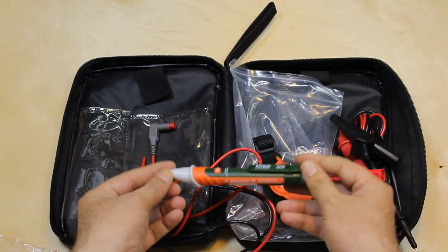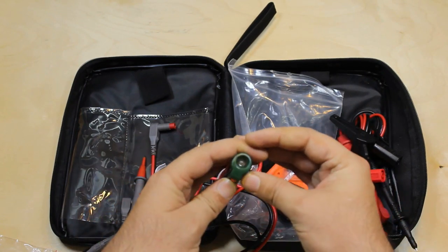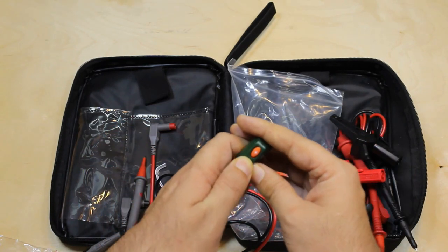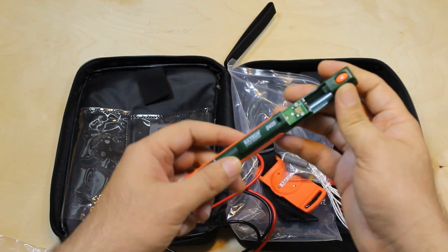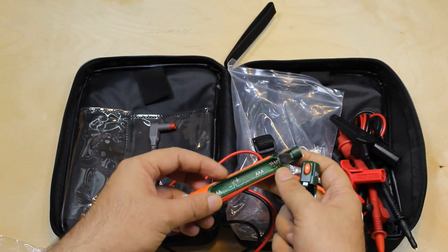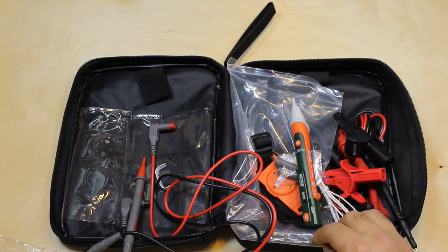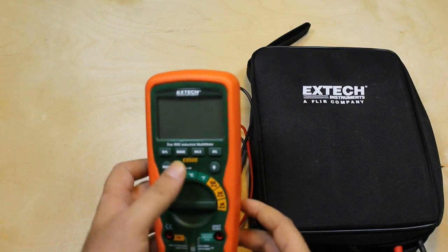Next we have the EXTEC DB25 contactless voltage detector. It has a small LED light on the back side. This button is used to detect low voltage, like 24 volts — press and hold to detect low voltage. It needs two AAA batteries to power up. It's a very useful device to detect voltage and hidden wiring without making any contact with wires, and the maximum range to detect voltage is 1000 volts.